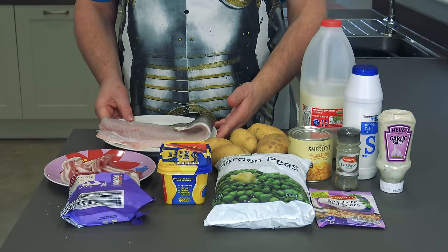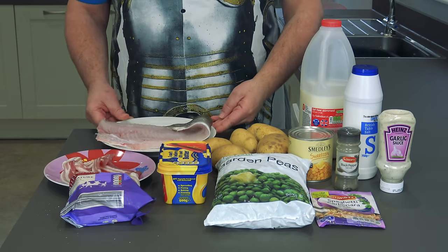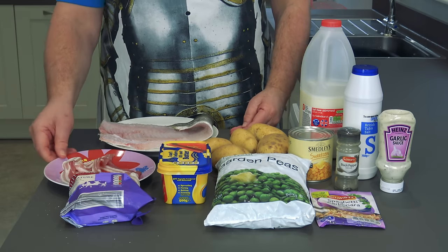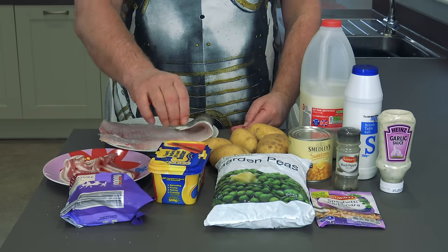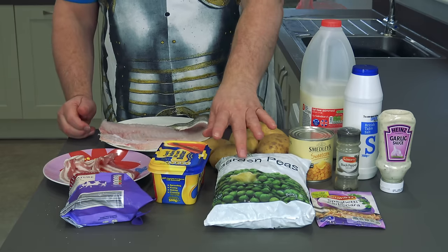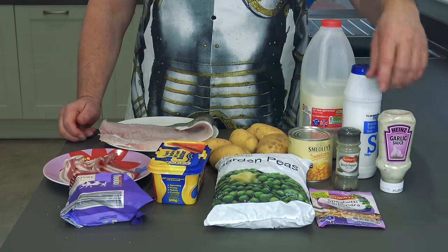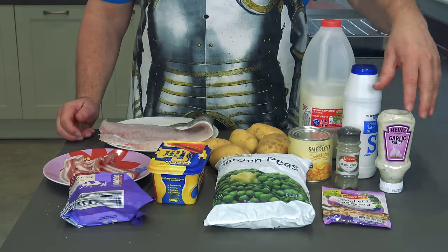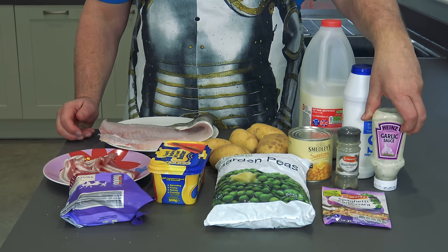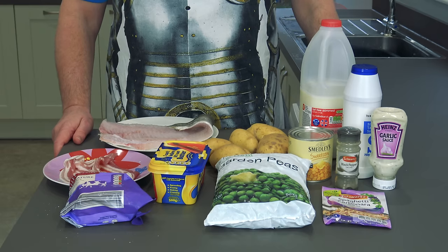Right, here we go, here's the ingredients. I've got a nice bit of Pollock here, I'm going to cut it up into two, because me and the missus — you can cut up to four, whatever you want. I've got some streaky bacon, some cheese, a bit of butter. Some potatoes, frozen peas, some sweetcorn — the old tinned sweetcorn — a bit of milk, salt and pepper, some carbonara sauce I found in there, which works lovely with this believe it or not, and a bit of garlic sauce, it's Heinz garlic sauce, just found in the cupboard. And that is it — it's beautiful.